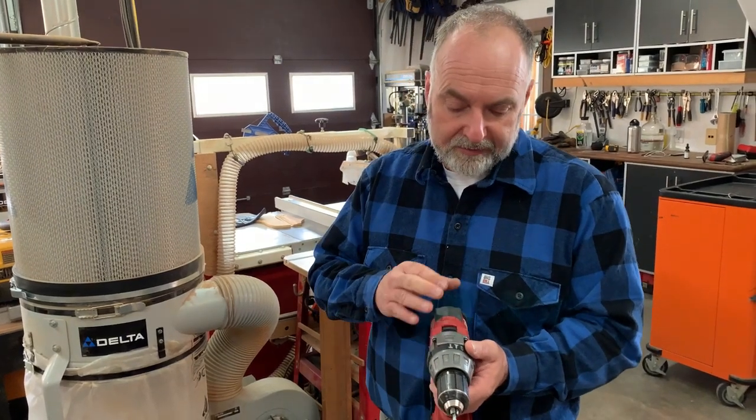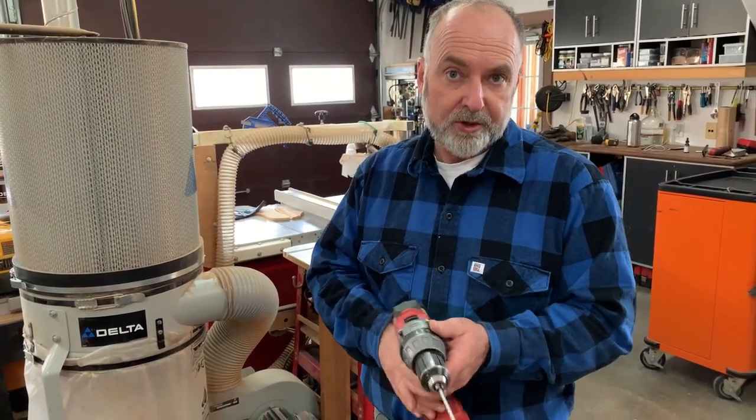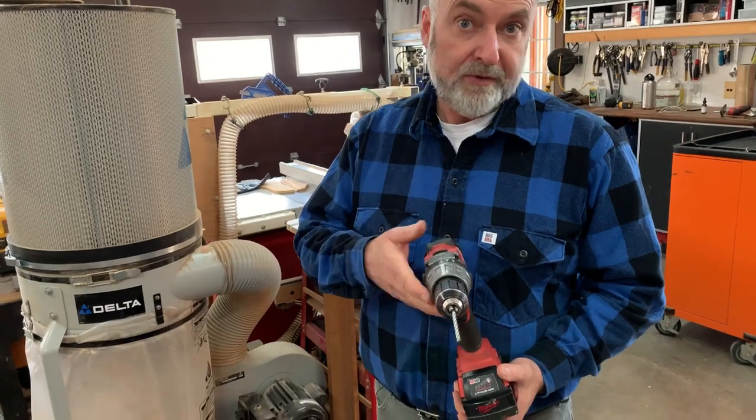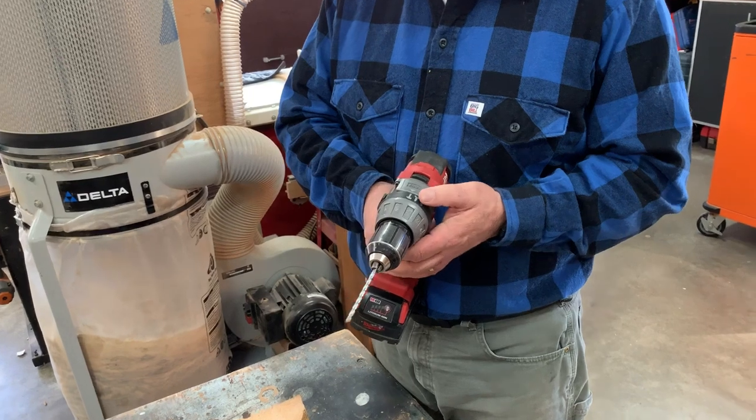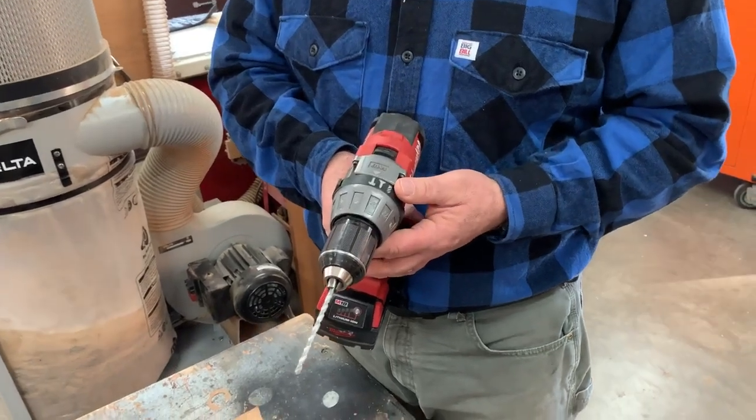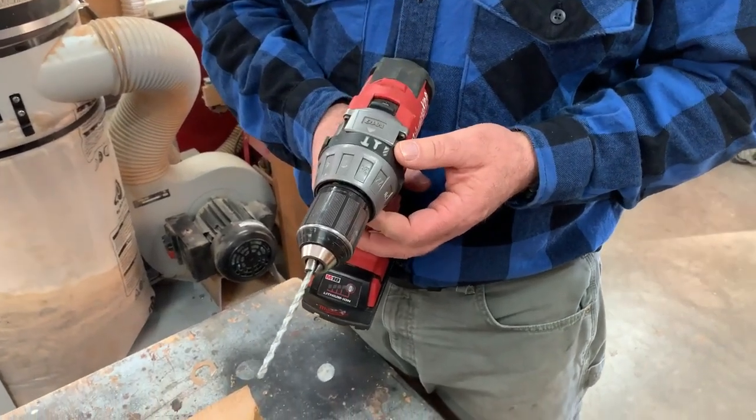In this video I want to give you a tour of a full-featured cordless drill so that if you have to buy or borrow one you're going to get the right kind. This would be called a drill driver with hammer drilling capabilities.